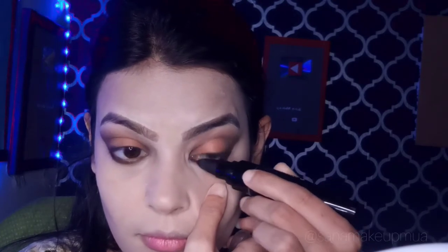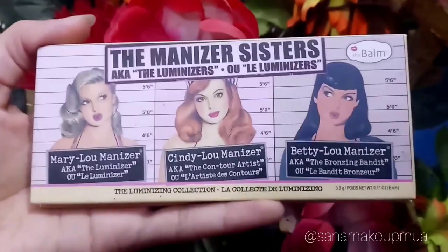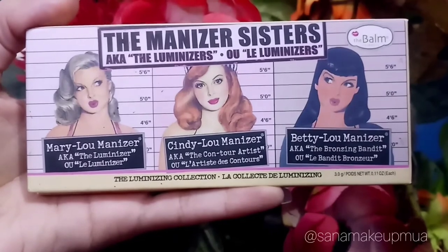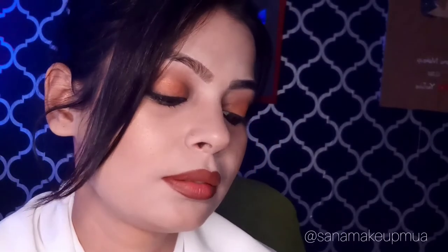I applied my eye lashes. This mascara is very good and gives a long look to my lashes. After that, I applied my bronzer on my cheek and applied my lip color. The pink color blended with brown. My eye makeup is complete.